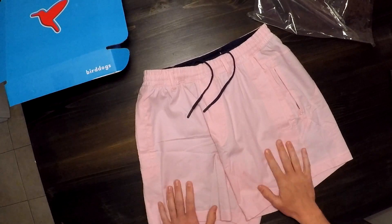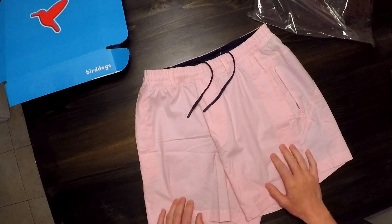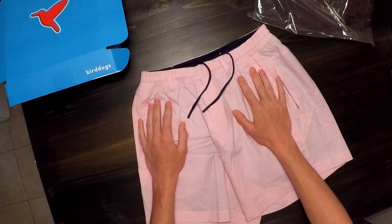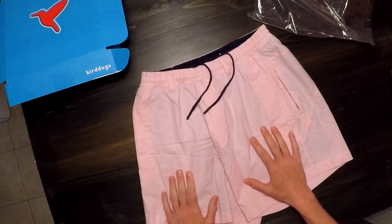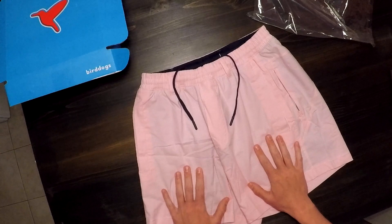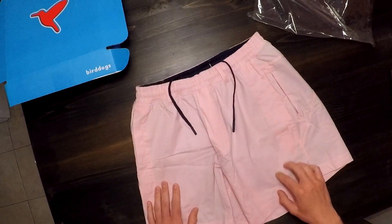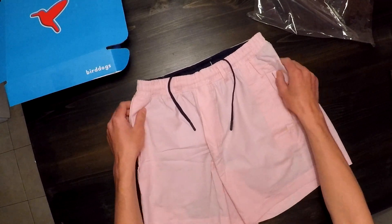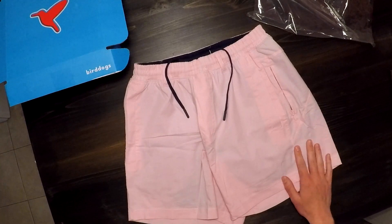In terms of sizing, I'd say the size guide is fairly accurate. I'm probably somewhere between a 27 and 28-inch waist, and these fit pretty comfortably — they could be a little bit tighter but definitely don't feel like they'll fall off. The small is advertised for waist sizes 28 to 30, and you do have the drawstring inside to tighten them up. The inseam is also pretty true to length — these are right at about 6 inches — so I'd say go with your standard sizing off the size chart.